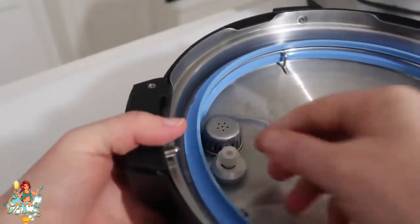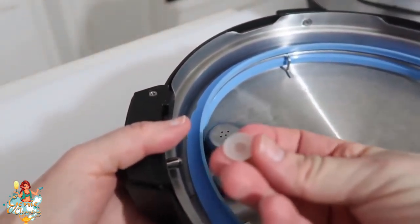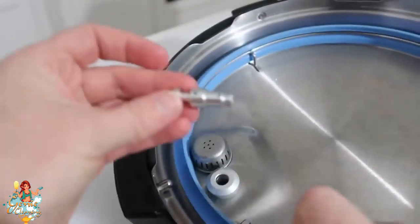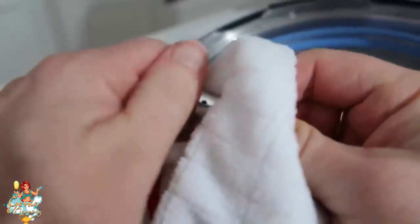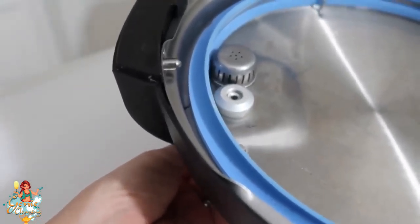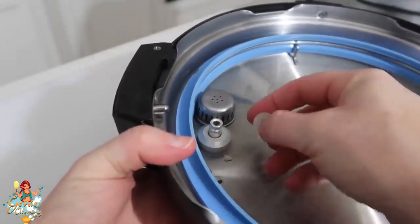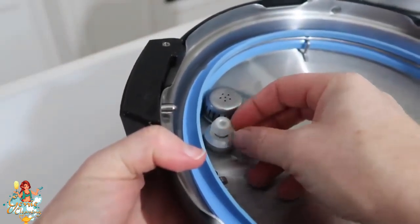That first model I showed you was the Luxe — this one is the Duo. The silicone caps are a little bit different but the way you clean it is the same. I just take my handy cloth and wipe it down really well. Just like the other one, pop it back in, make sure those two little holes are showing, then put the silicone cap right on top and you should be good to go.